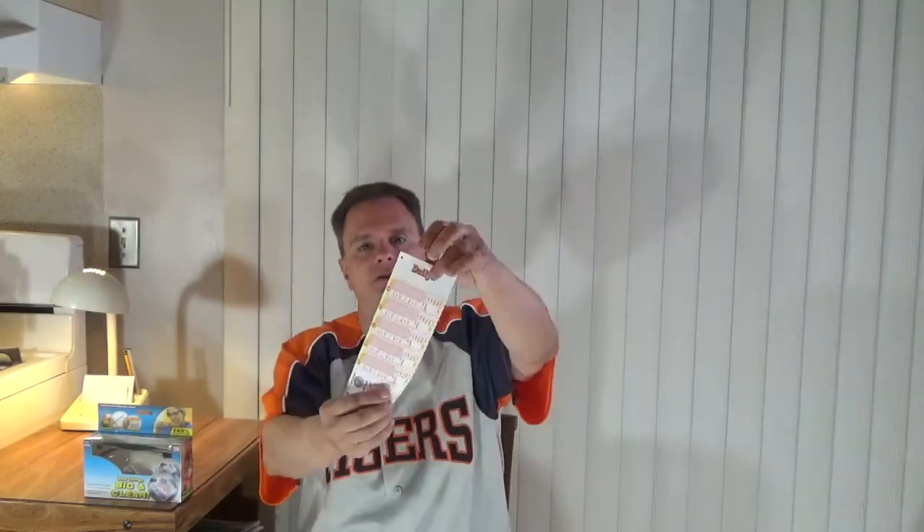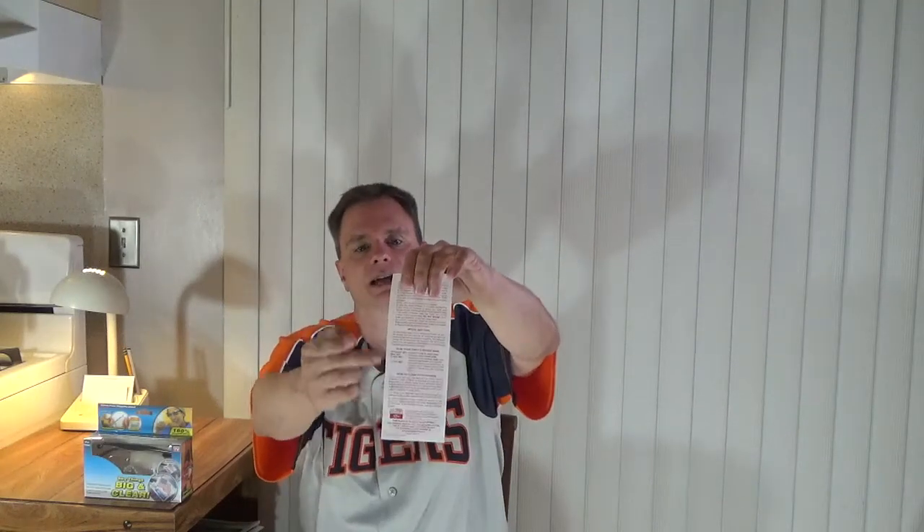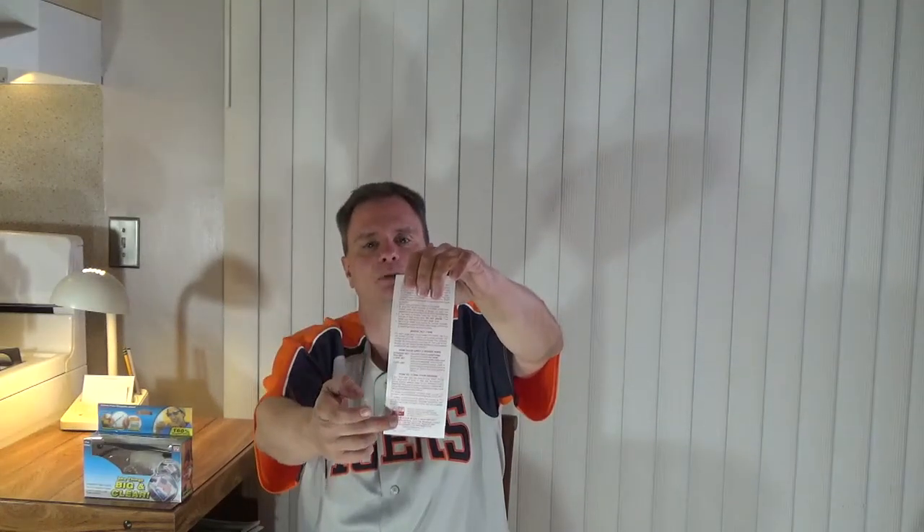To test them out, I have a lottery slip — I'm in Michigan, this is a daily three lottery slip — and as you can see, it has really fine print. I'm going to put these Big Vision magnifying glasses on and see if it makes a difference reading that fine print.